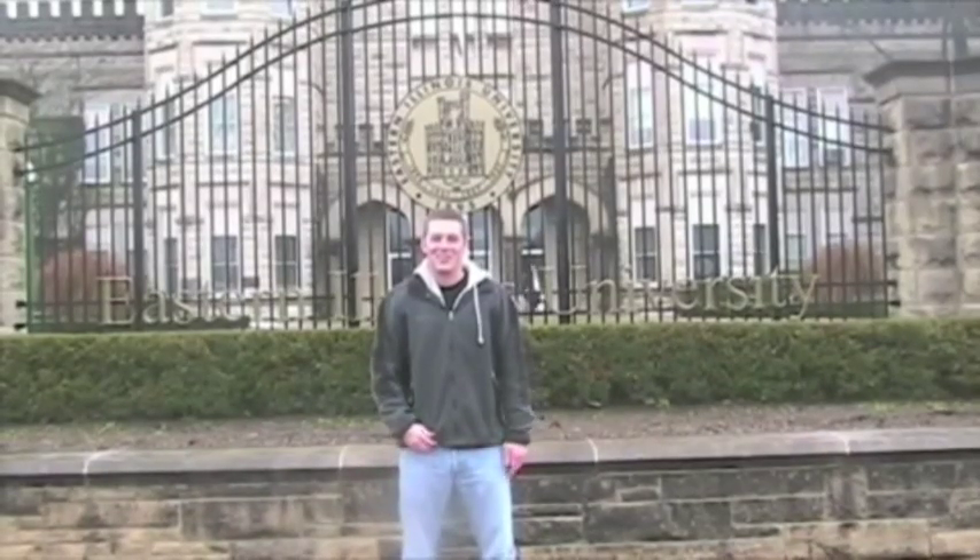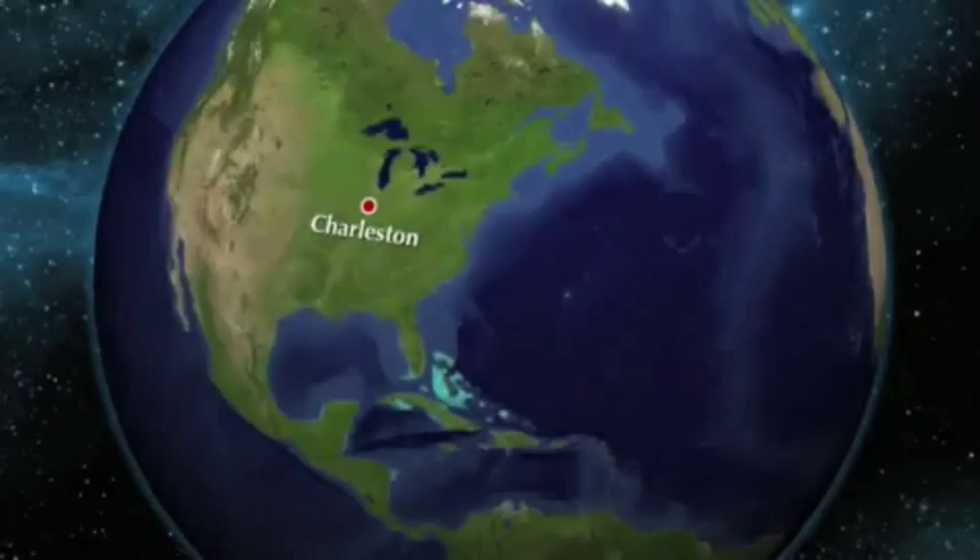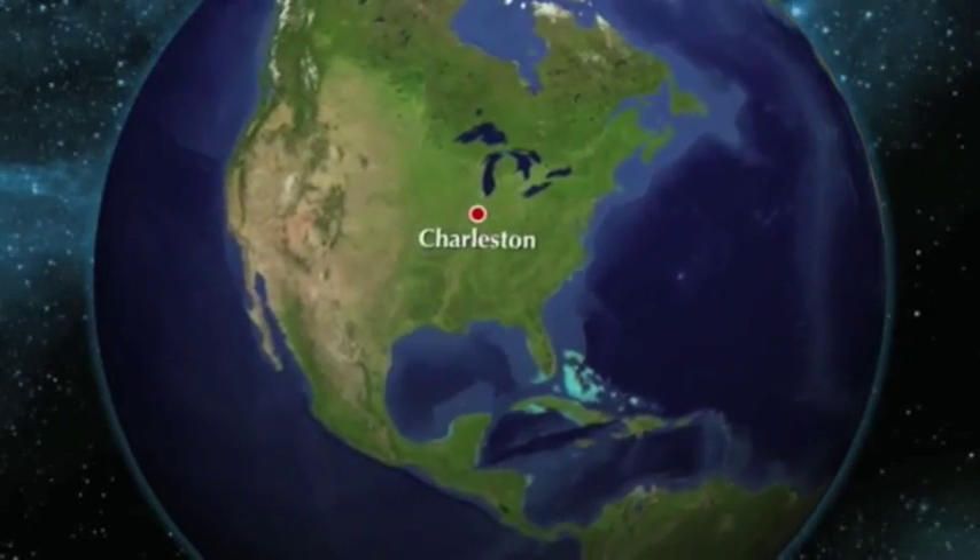Welcome to Eastern Illinois. Let's head over to Glen Hall where things really happen. Material testing — let's go on in.